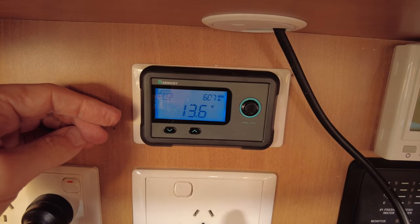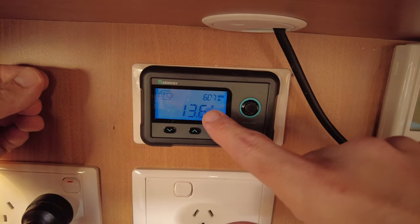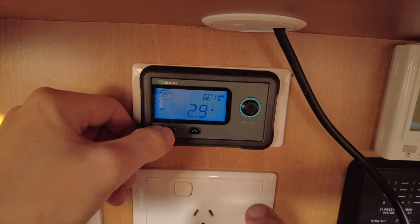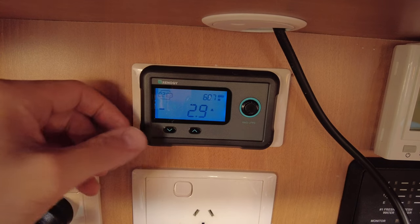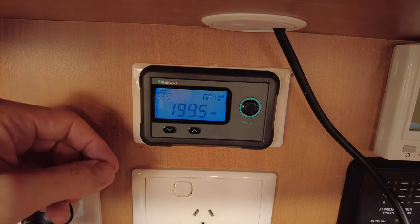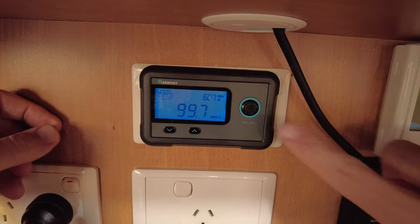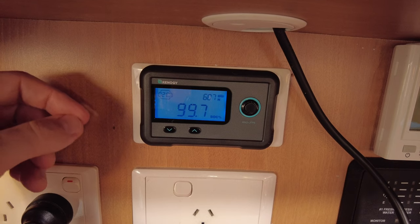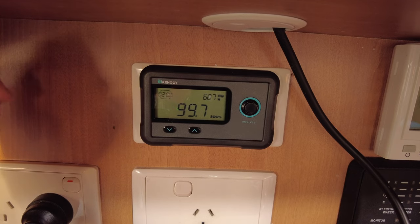This is the smart battery monitor from Renogy. On screen it shows how many batteries are connected, and we're at 13.6 volts with 68.7 hours of remaining battery life at our current consumption of minus 2.9 amps — we've got a few lights running. The next page shows battery capacity: 199.5 amp hours remaining, which is 99.7% state of charge. Long pressing the big button for three seconds puts it into storage mode, dropping the voltage back to help the battery last longer in storage.